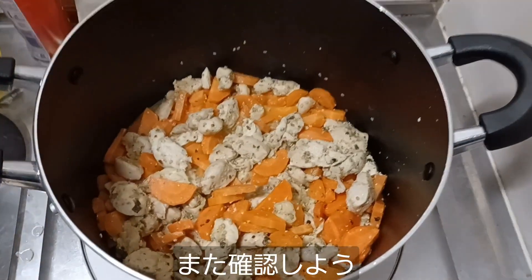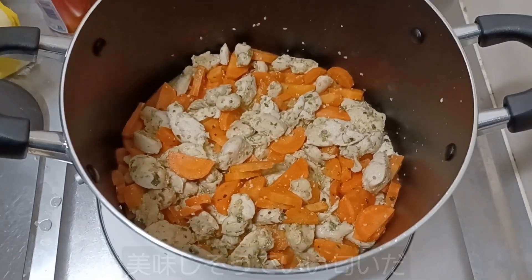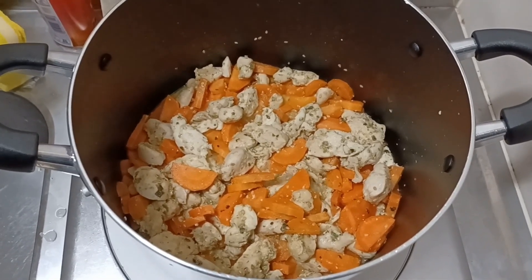Let's check our progress so far. Check that out — it looks and smells really good. Nice scent of curry coming from that, and those carrots are softening right up. Give it a little bit longer, I think.